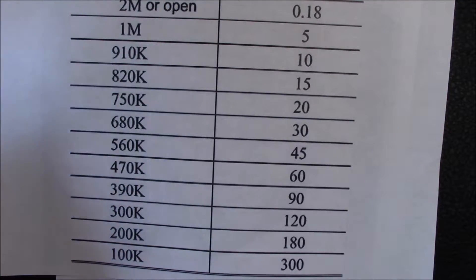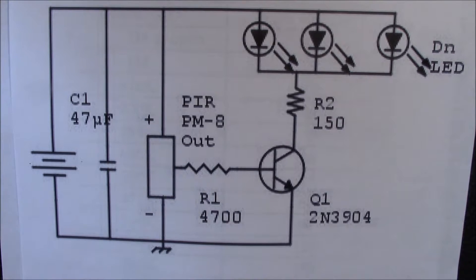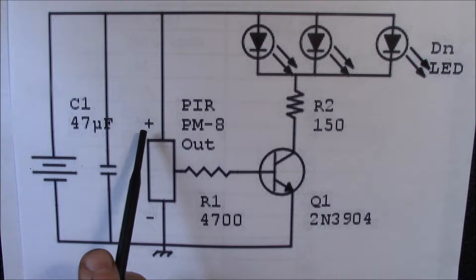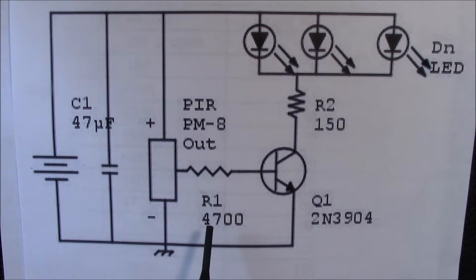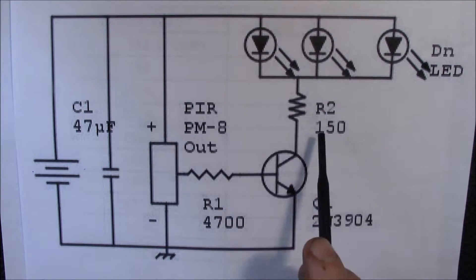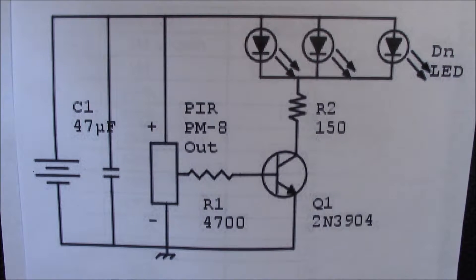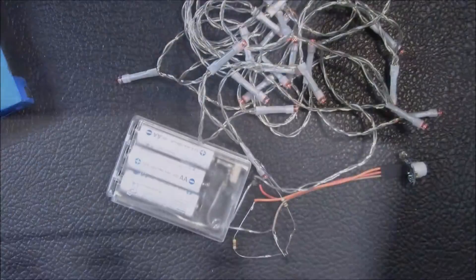Here's the little circuit I came up with. I have my battery — either three or four nickel metal hydrides to give me 3.6 to 4.8 volts. I'll probably add an input capacitor in the final version. The PIR sensor has power, ground, and output pins. The output goes through a resistor to the base of a 2N3904 switching transistor, with a 150 ohm series current-limiting resistor, driving a string of 30 red LEDs.